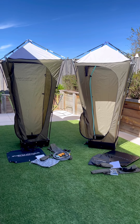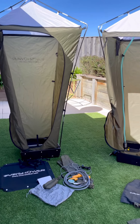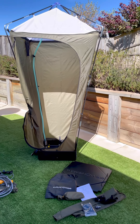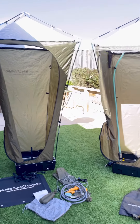I thought I'd put together a comparison video showing the original Evershower here on the left versus the new Monsoon Evershower here on the right. I'll go through the upgrades that have been done, but essentially the frame and the tent are pretty much the same.